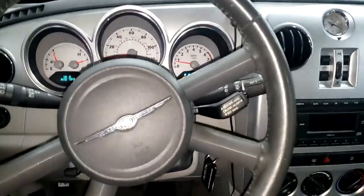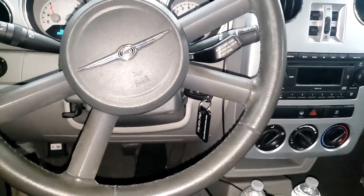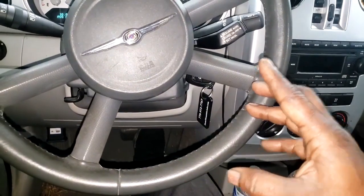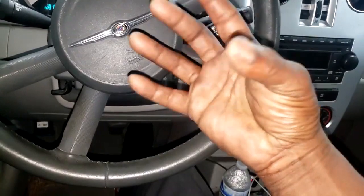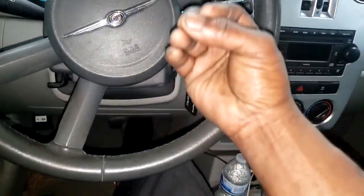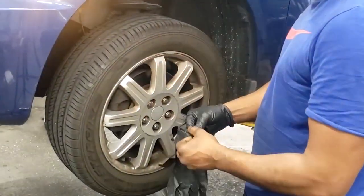Alright guys, I am now in the shop. Let's get this thing in the air — we got to check this suspension, that was awfully loud. Now what I'm expecting to find — and guys, be careful with this — because you may actually not feel it. You can have a bad bearing or a bearing that has come apart internally and not feel it.